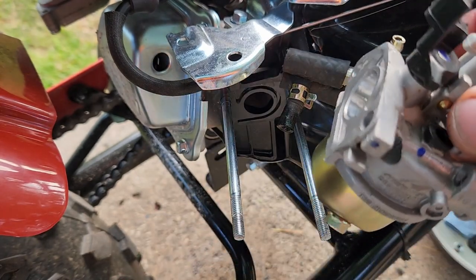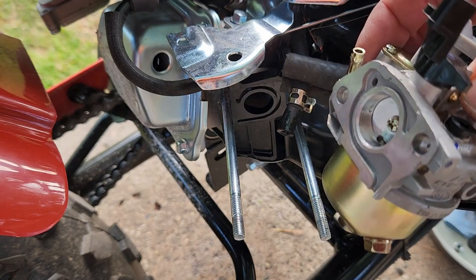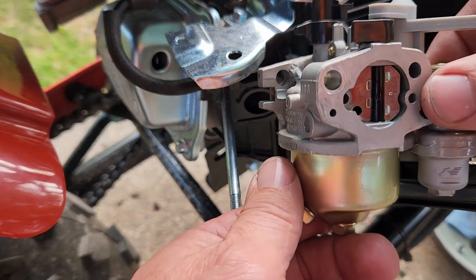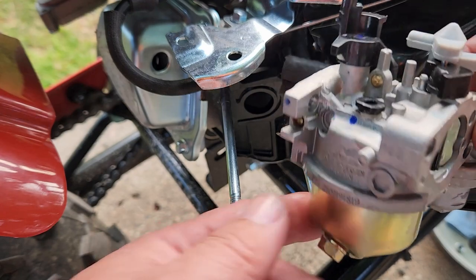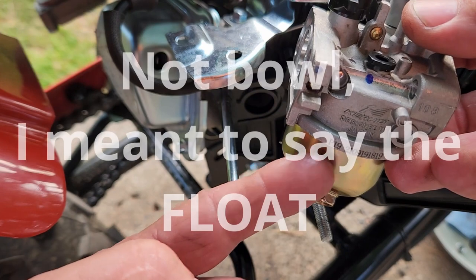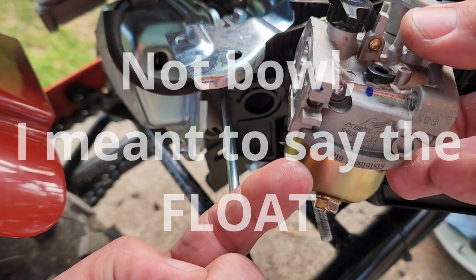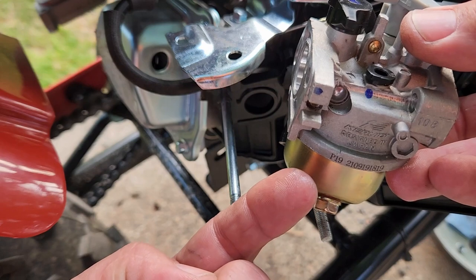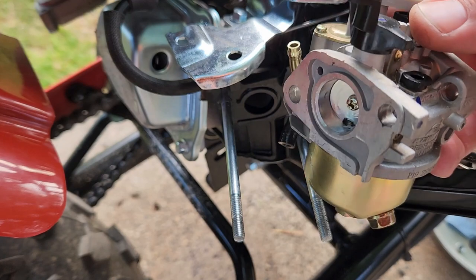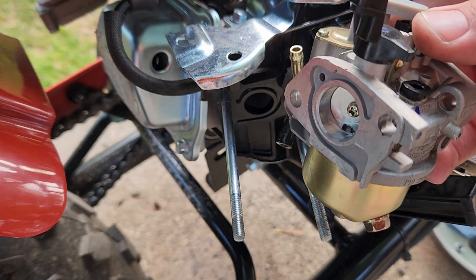We're going to have to do some research to find out if that is supposed to have a gasket. But what it's telling me — if gas is leaking out from over here, that means the bowl is full and the needle seat is not seating properly. So we're going to take this apart and see if there's a little bit of debris preventing the seat from stopping the gas flow.